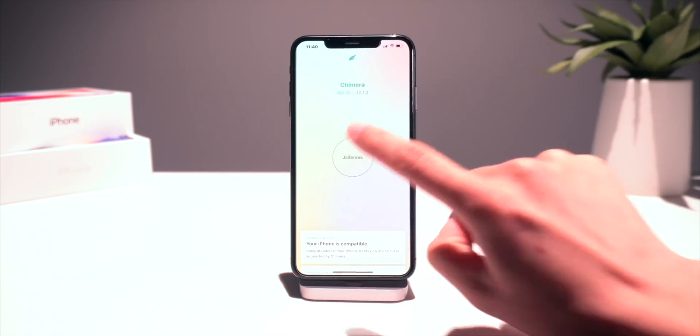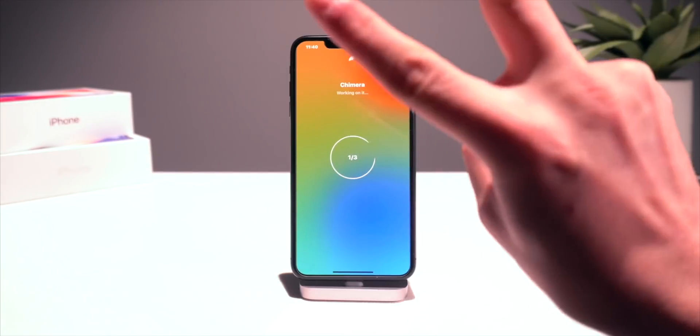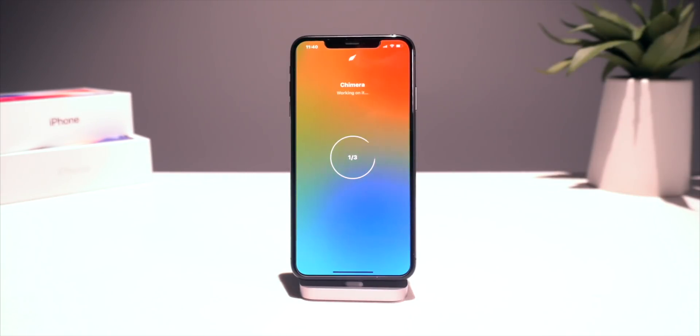For the very first time you're going to have to run through this process twice. The first time it's going to create a root file system snapshot to revert back to stock iOS after jailbreaking, and then the second time running this utility it's actually going to install Sileo and let you install tweaks and things like that.